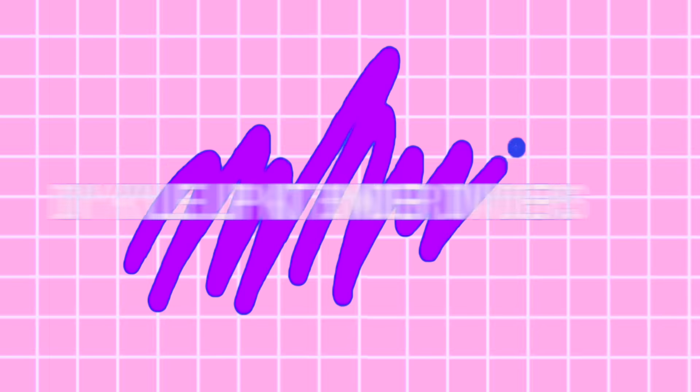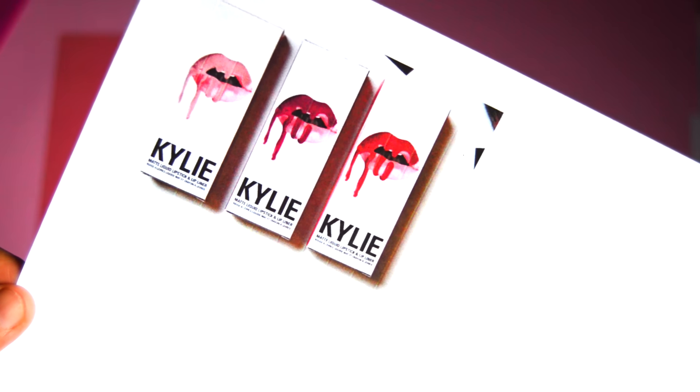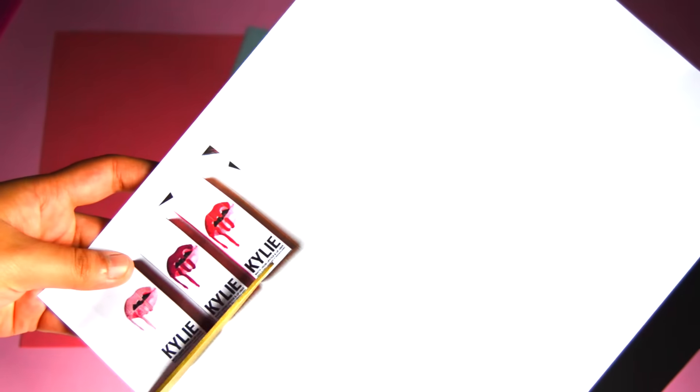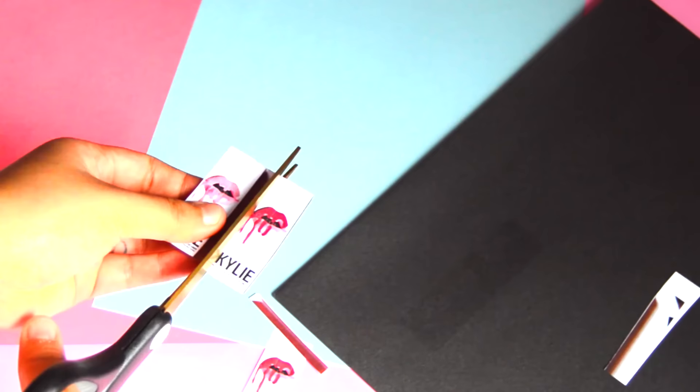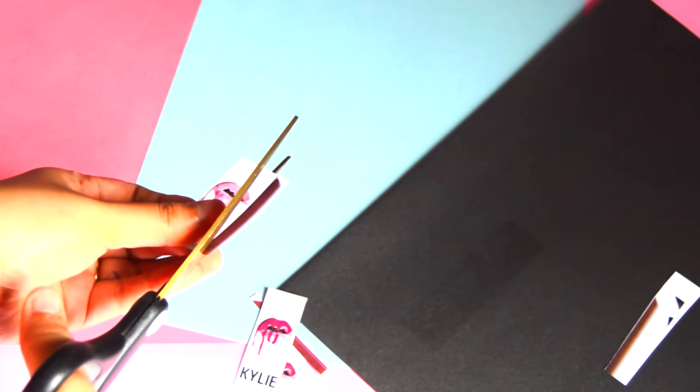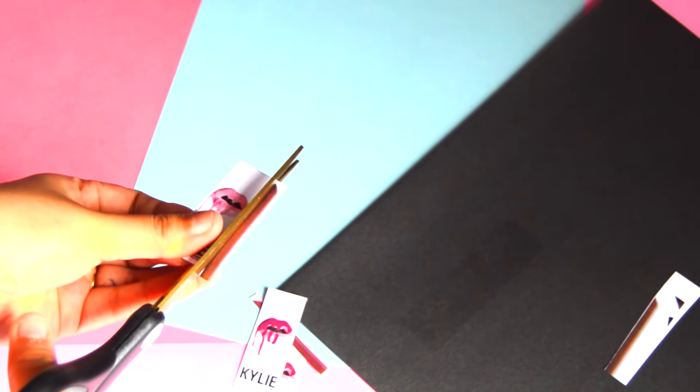For the second DIY, I'll be showing you how to make your very own Kylie lip kit inspired binder dividers. I grabbed some cardstock in multiple colors and printed lip kit images from Google, scaling them down to 30% when printing. I then cut out the lip kit images and glued them onto cardstock to make them a little sturdier.